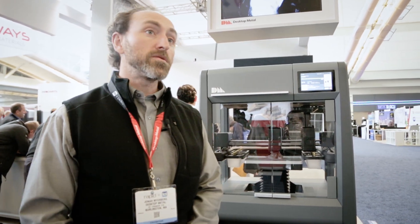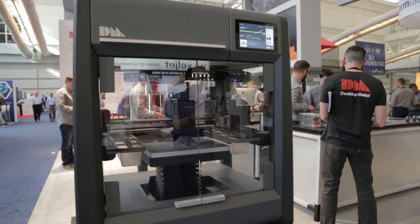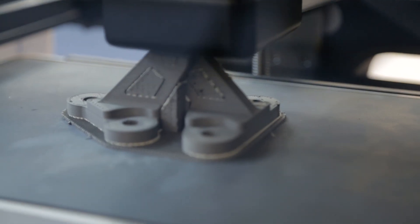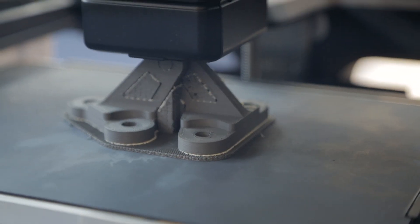My name is Jonah Meyerberg. I'm a co-founder and CTO of Desktop Metal, and what we've done is developed and launched a 3D printer for metal that is safe and capable of printing metal parts in your office.